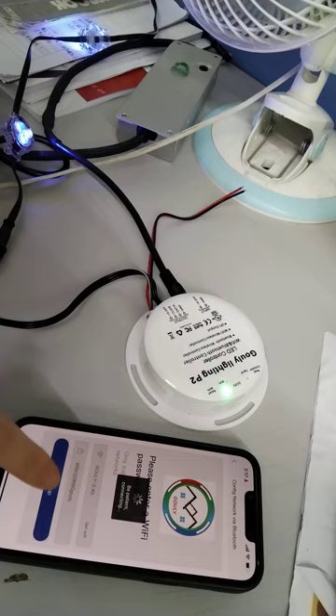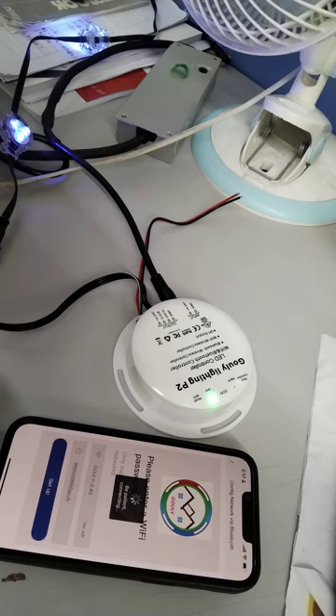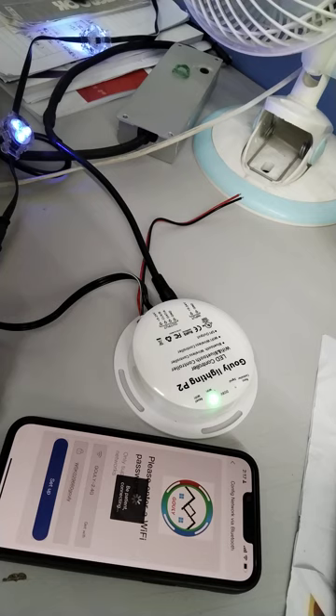When you connect successfully, the signal will begin flashing again. It means the controller has already received the signal from the mobile. Just hold on and wait a moment — you will see it flashing again.